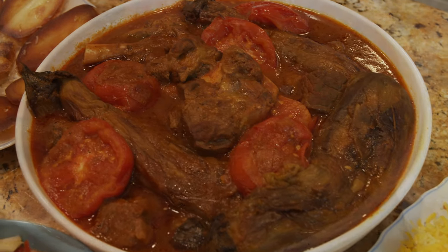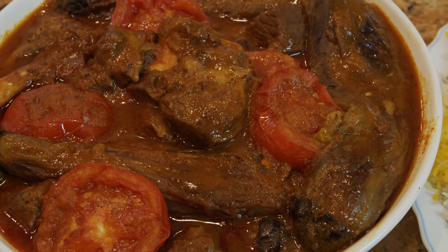Hello everybody, this is Youssef and welcome to my channel. Today we are going to make a Khoreshte Bademjan, which is eggplant stew. Eggplant is the king of vegetables and it's going to be a very delicious food. We are going to go over the ingredients with you.